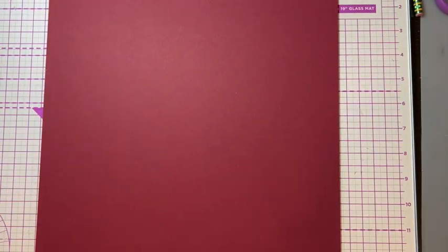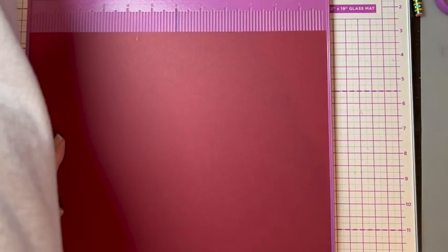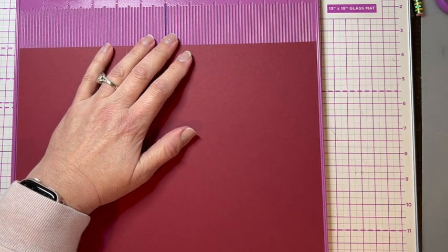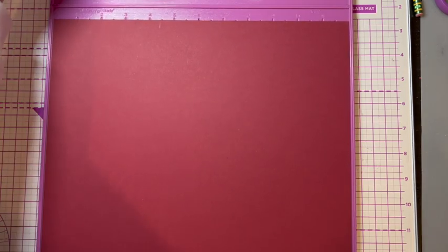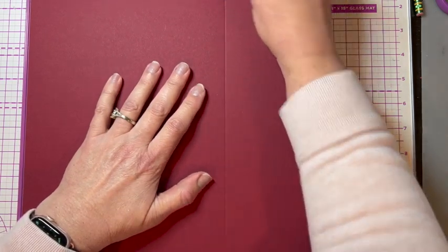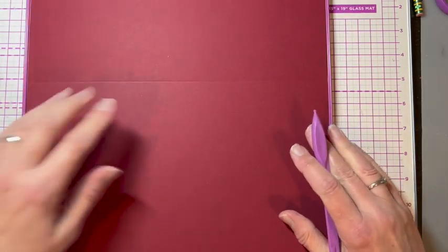To start, we're going to make the box. We start with a 12 by 12 sheet of paper. I get my big scoreboard out — it's a four by four box. To make the base, I'm going to score from the right side, go down to four, make sure it's right up against the right edge and score, then turn and do the same thing on all four sides.